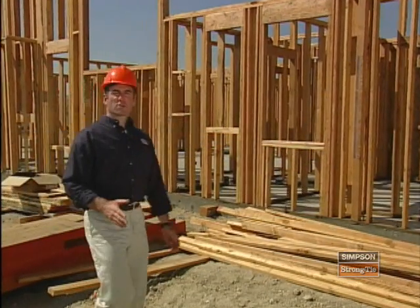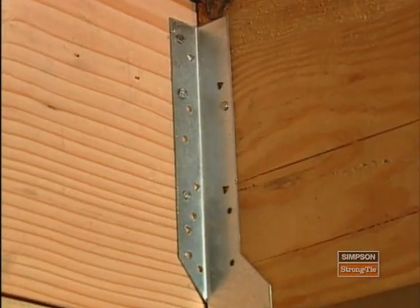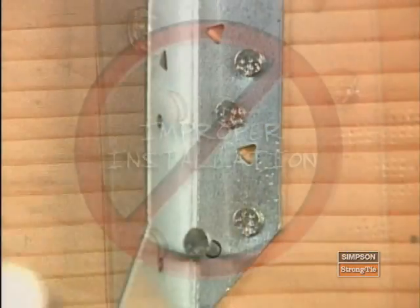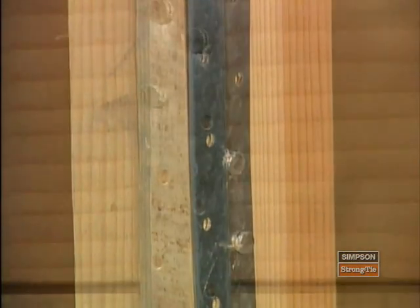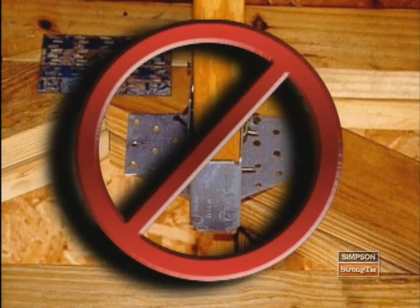Now that the connectors are installed, it's a good idea to check your work. First, verify that all the appropriate holes have been filled with the specified fasteners. If this has not been done properly, it could result in a premature failure of the connection, which may create a life-threatening condition. Once you have determined all required holes have been filled, check both parts of the connection to ensure fasteners are installed into appropriate material, like lumber or masonry, and not into thin air.